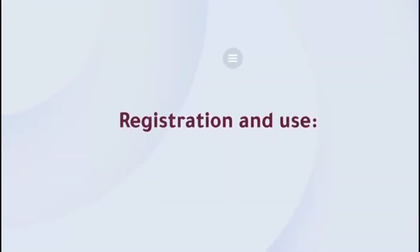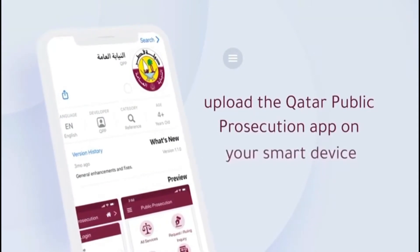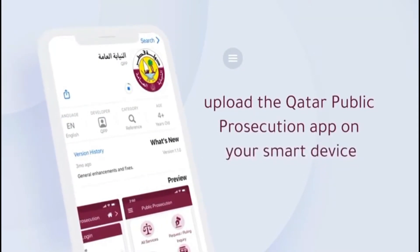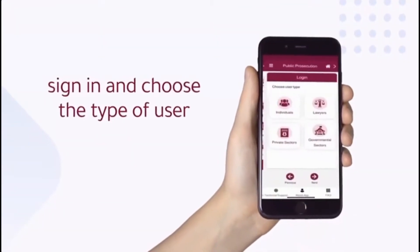Registration and use. First, upload the Qatar Public Prosecution app on your smart device. Second, sign in and choose the type of user.